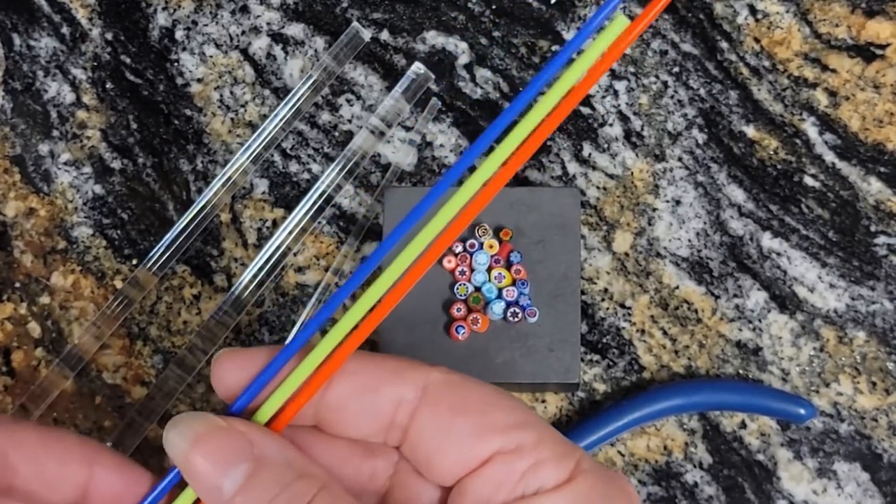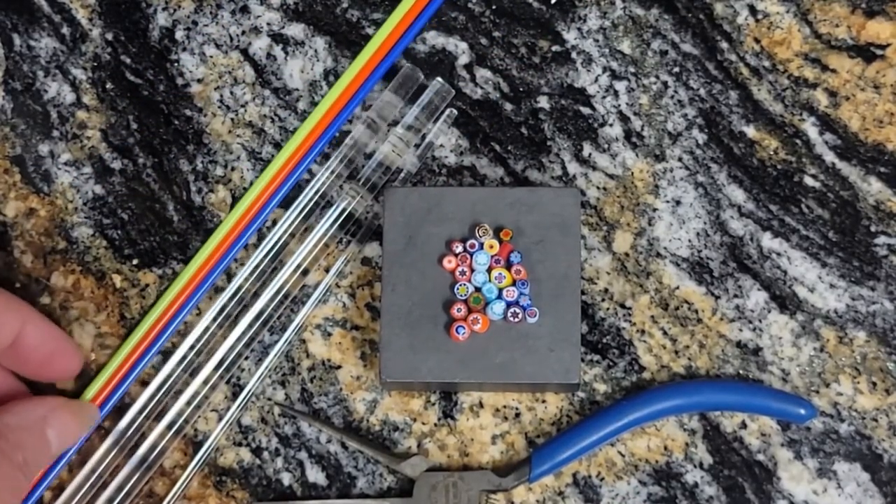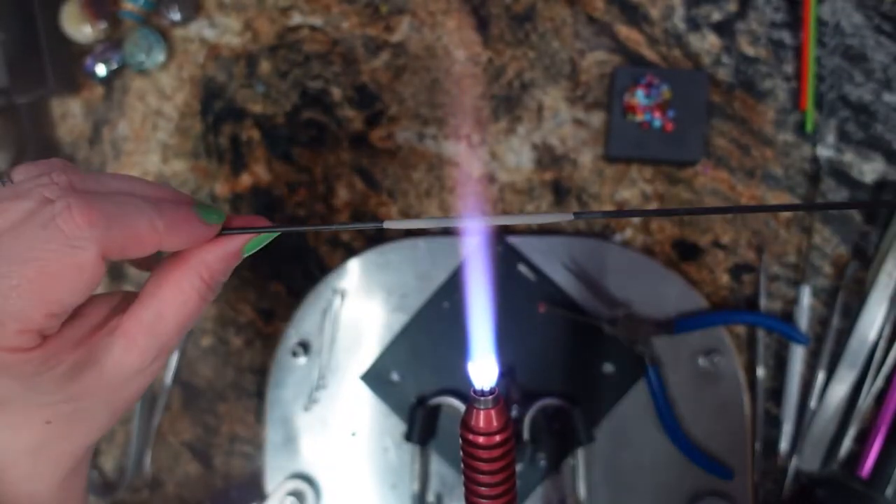That's our glass and our tools and our murini. We're ready to get started. Here we go!